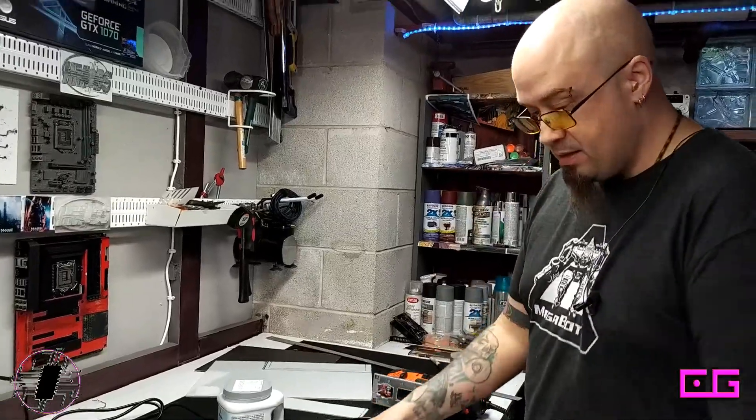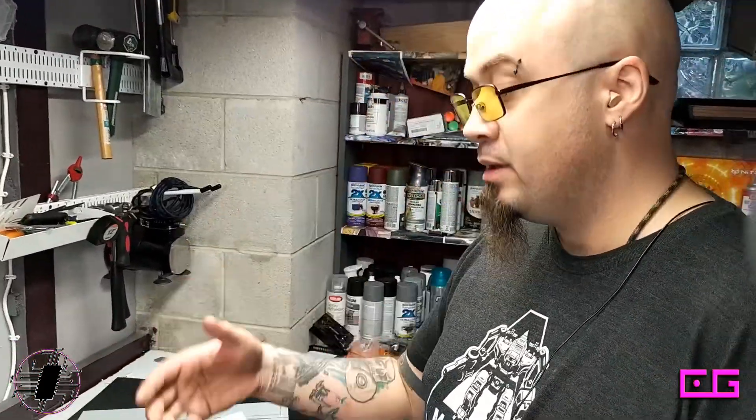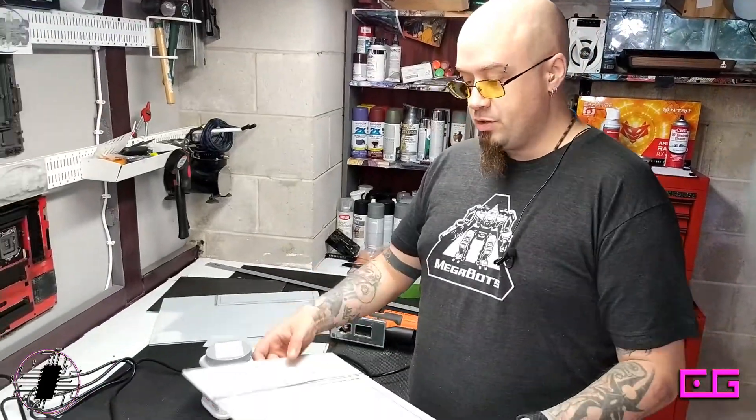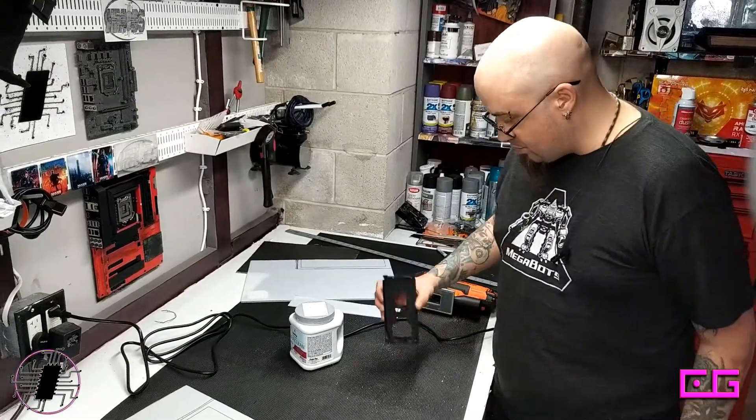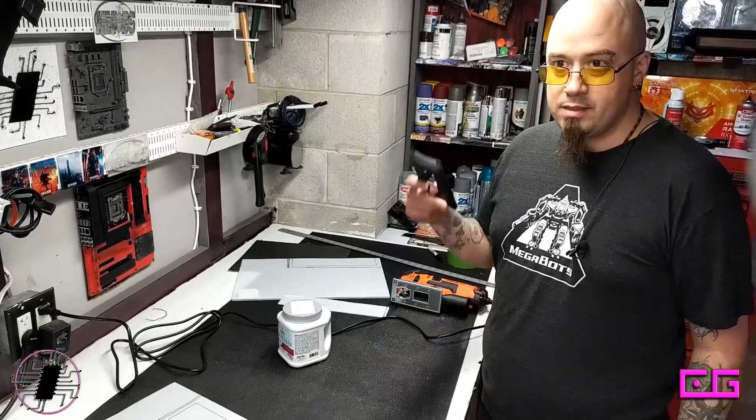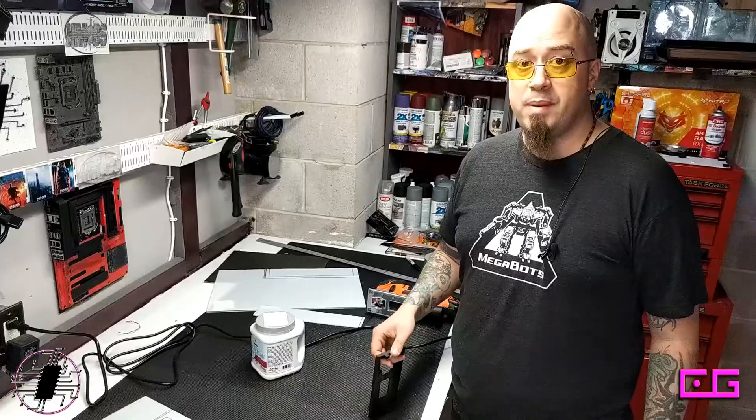Now that we've got all this done, it's nice and clean — I like that. This will go into the side door panel when it's ready to go. Now we just need to finish painting and start putting it back together.